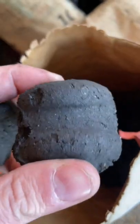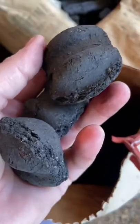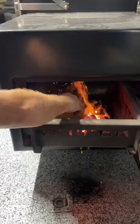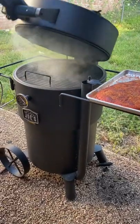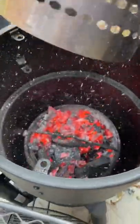Briquettes are made from wood and sawdust, and depending on the brand, they can contain various chemicals and fillers, then they're compressed to give them that signature pillow shape. Briquettes don't light as quickly as lump, but they typically burn longer because they don't burn as hot. They're really good for maintaining a steady temperature, but they do create a lot of ash, where lump charcoal has much lower ash production.